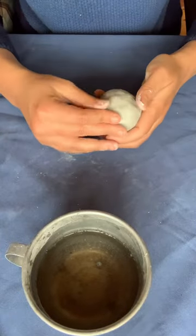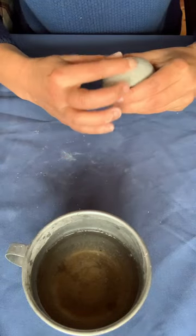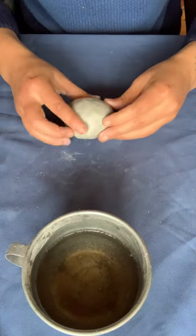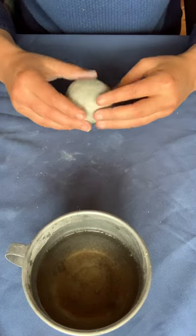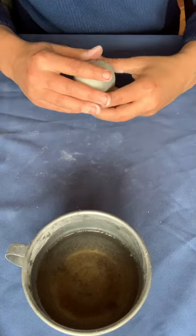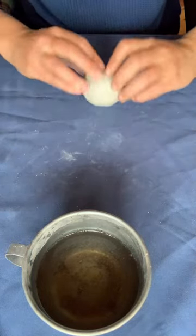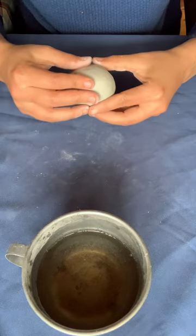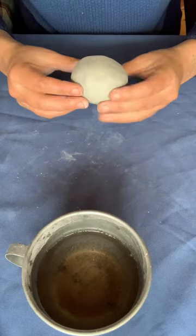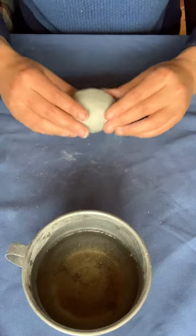Once I have the ball — it doesn't have to be a perfect ball — I kind of want to shape it into the body of the turtle, which includes the shell and then the base. So I'm rolling one side of it so it resembles more of a round shell. This is more like a tortoise than a turtle, I have to say. I do that until I'm happy with the shape. You can also do this with a pallet or a wooden tool that you can smack it with.